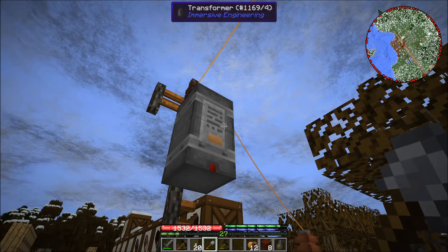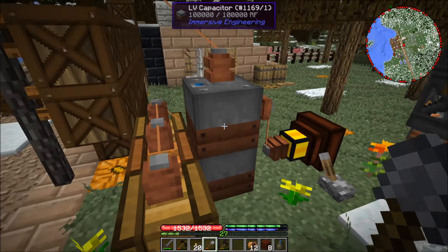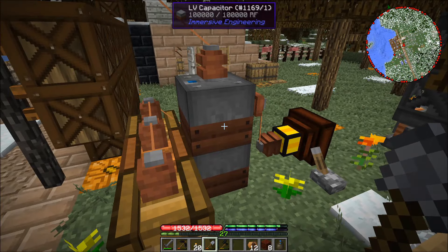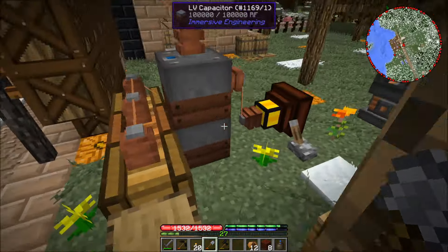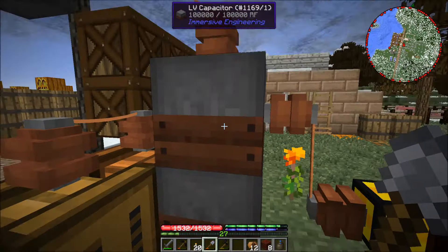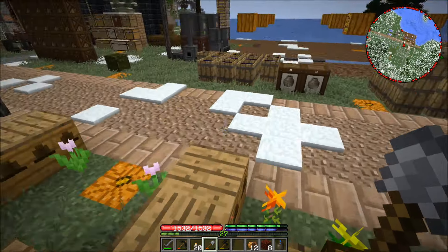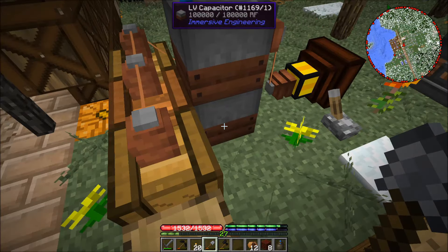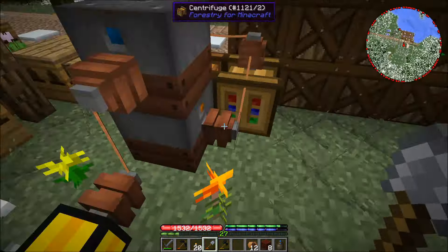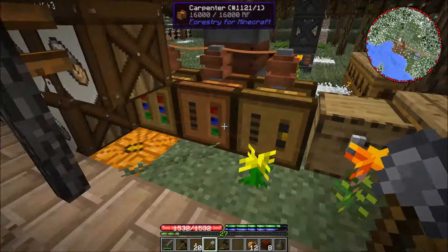I did keep the transformer over here so I could step down the power and put it into these low voltage capacitors. You can see they are completely full — I've got these stacked. I had to dig underneath and hit the bottom of the top one to set it to output, so it comes into the top one and outputs into the bottom. On the other side I have it outputting from the side going into my three forestry machines.